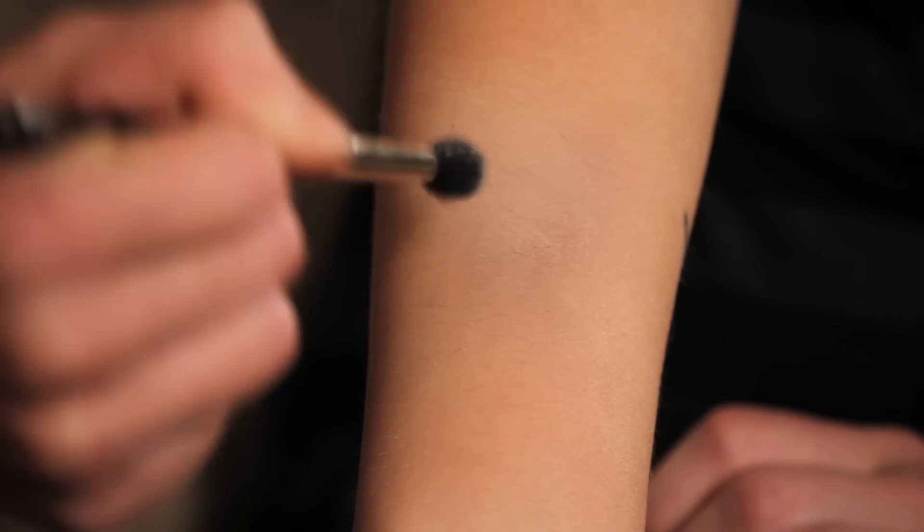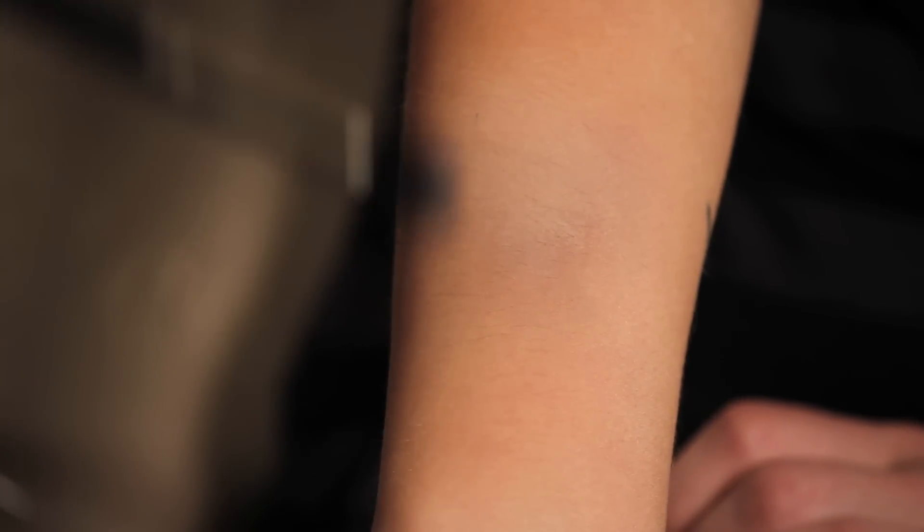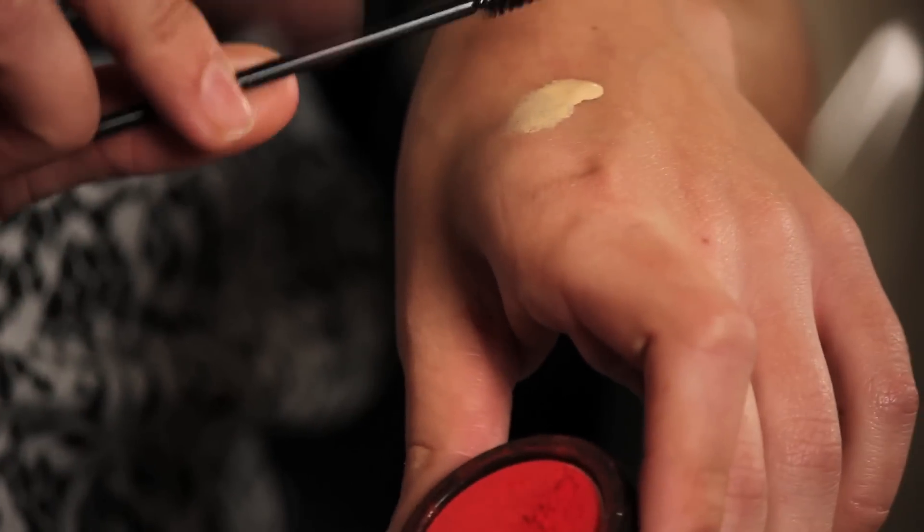Now that I have that set, the color building out from the bruise has that kind of greenish-blue hue. I'm going to use the very tiniest amount of red pigment, mix that in with this foundation, and then brush that in and around.